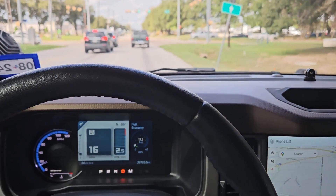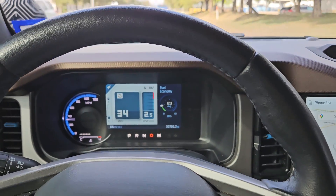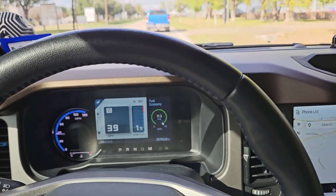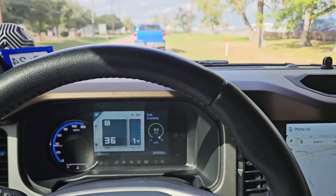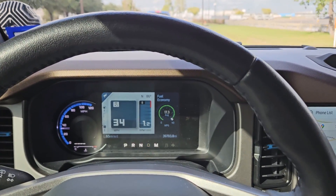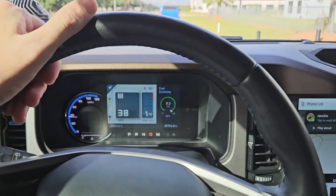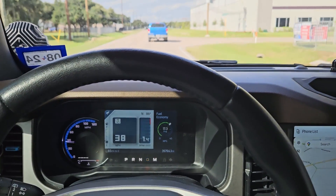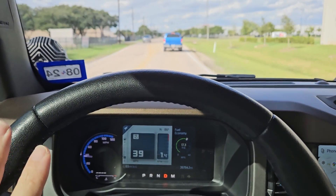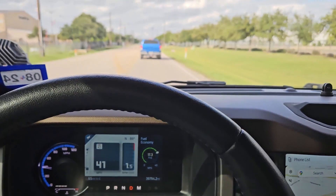First, second, third, fourth, fifth, sixth, seventh — slowing down now. It's on eighth. It worked — it's not jerking at all. I've already tried stopping and going a few times and it's working perfectly. I feel like I'm driving a little cautiously so it kind of relearns the transmission behavior, but I think it'll be good.